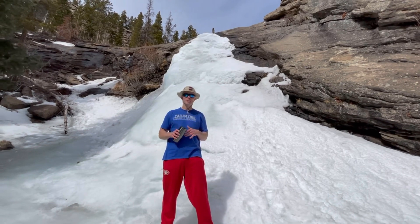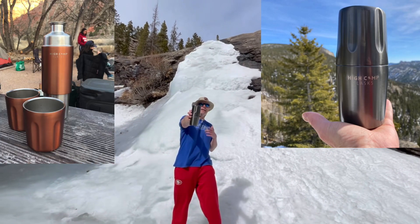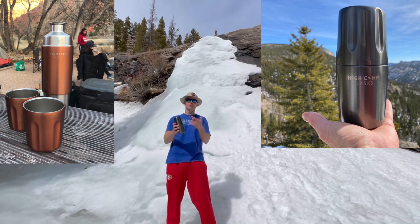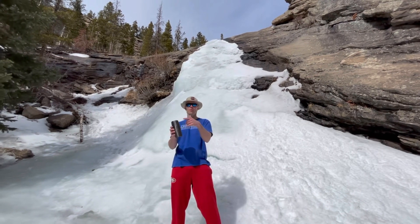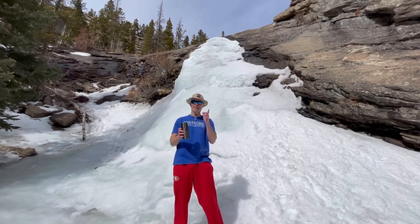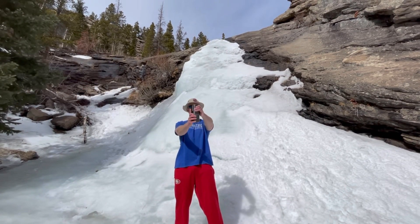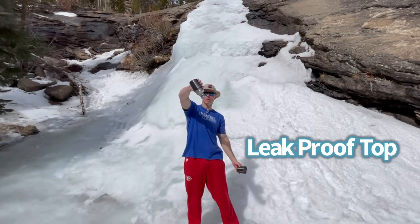What's up guys, welcome to the Tailgating Challenge. We're out here today at a frozen waterfall showing off the High Camp Flask — the flask for your outdoor adventure. It comes in 350ml and 750ml sizes, meaning half a bottle of liquor or wine, or with the bigger one a full bottle of whiskey or wine. The magnetic top clips on securely and nothing comes out — it's a leak-proof design.